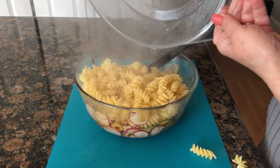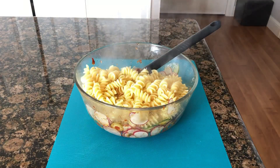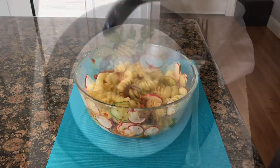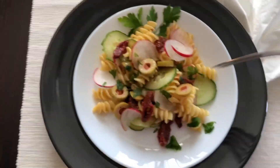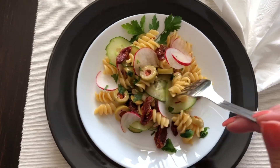My pasta is done and drained. I'm just gonna put it on top of my cup ingredients, give it a good toss, and we're done. Here is our pasta salad — enjoy! If you like my recipe, please subscribe.